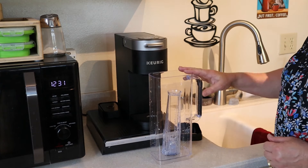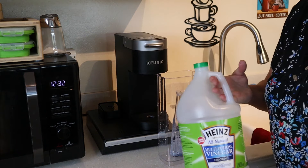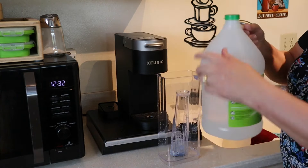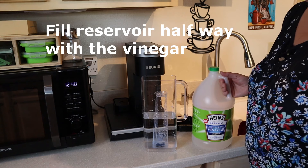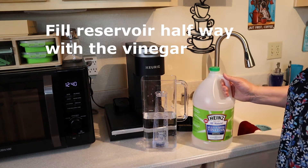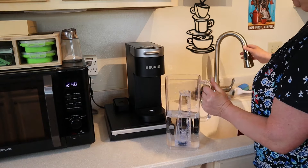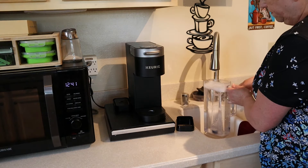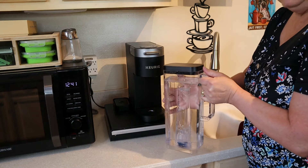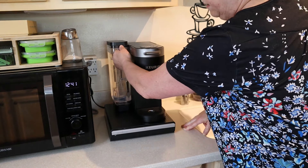Before we put the water reservoir back in its place, I'm going to take just regular all-purpose white vinegar. You can also use cleaning vinegar if you have it, but it's not necessary — any all-purpose white vinegar will work. Now I'm just going to fill it the rest of the way with water, and then place the reservoir back on its stand.